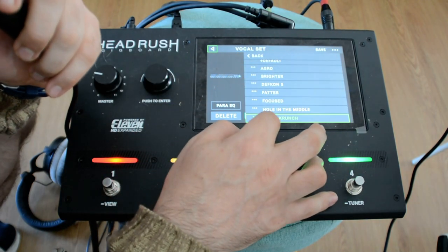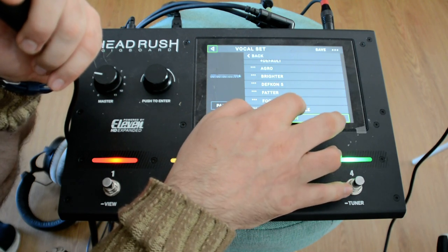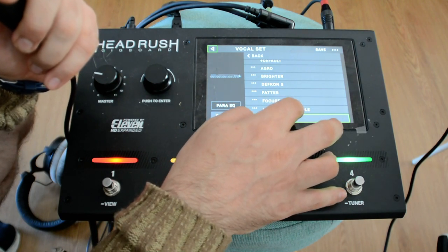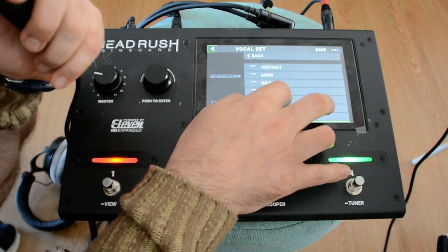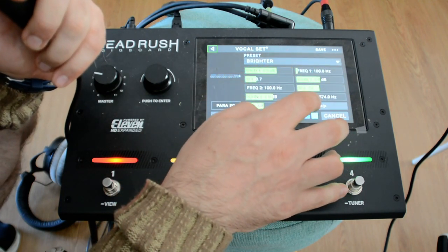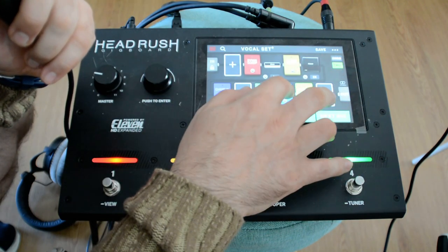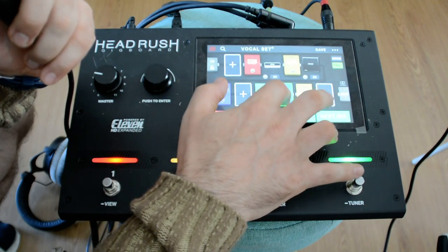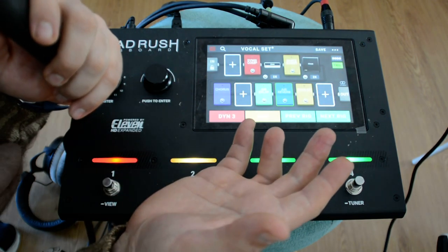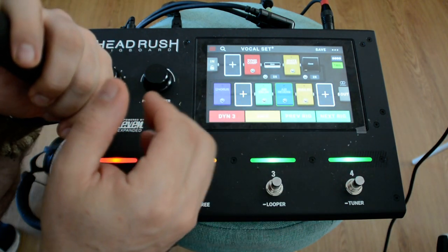Now with the K-pop equalization — let me try a different one. Bright — oh, that's nice, it seems better. But I don't like this reverb. Anyway, so it is possible to plug a microphone and use it as a vocal processor.